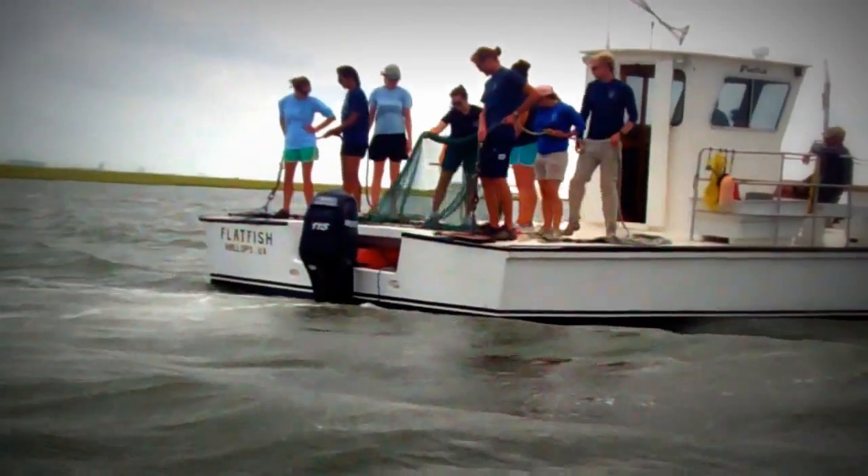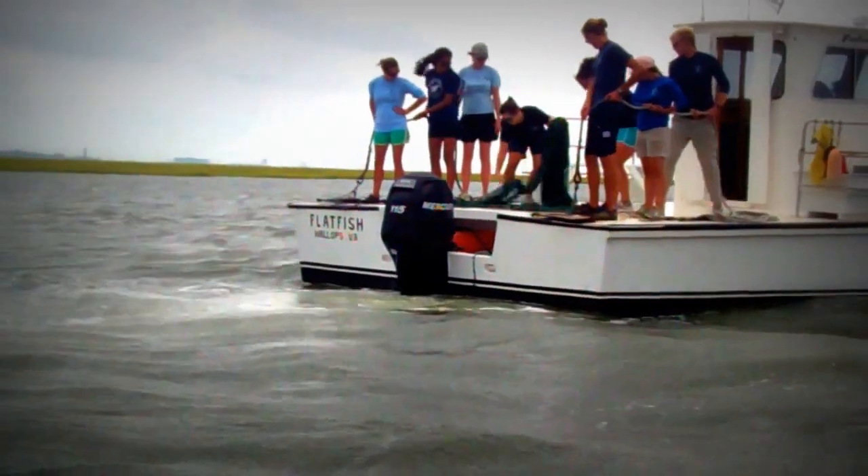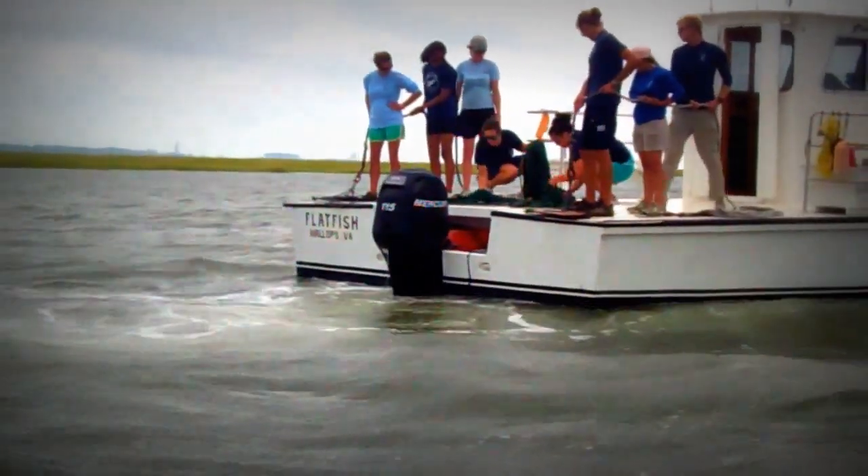Welcome to Trawling with the Chincoteague Bay Field Station. Today, we'll discuss the proper trawling procedures on board our research vessels.